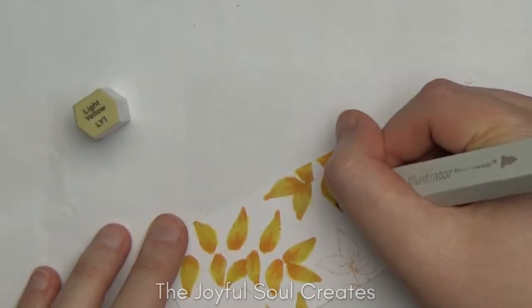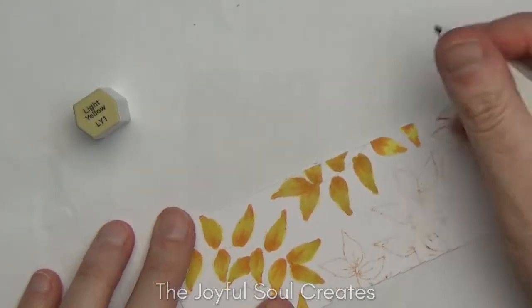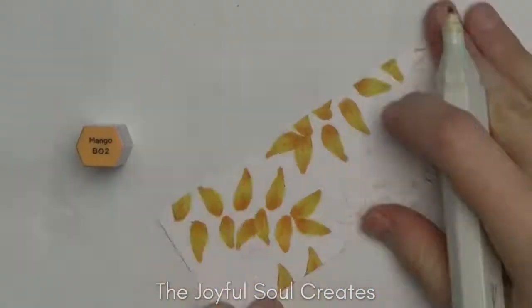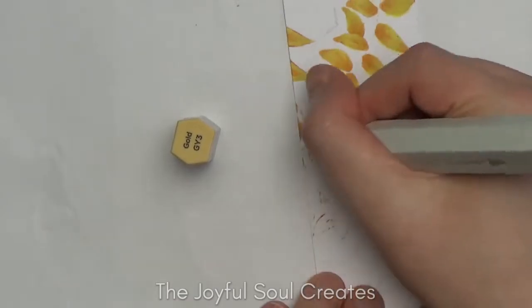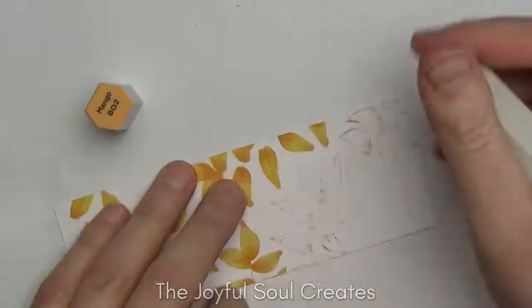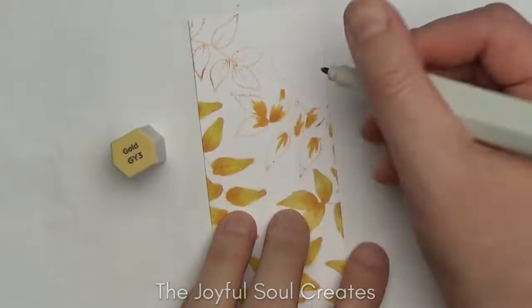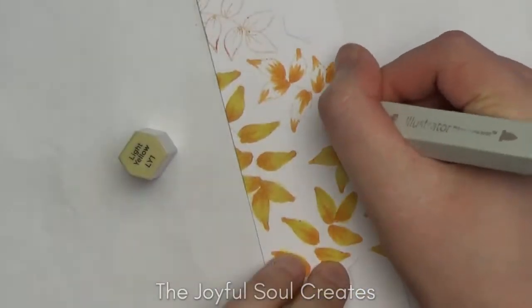I'm going to speed up and run through coloring the rest of these. I use the burnt orange as my darkest color, flicking out from the bottom of each leaf, then switch to the gold and extend the flicks from the bottom and bring in some from the top, then use that light yellow to go over the whole thing. That's how I color each leaf. The lines disappear really nicely—so the no-line coloring did work very well.